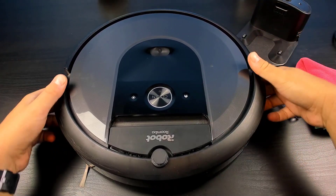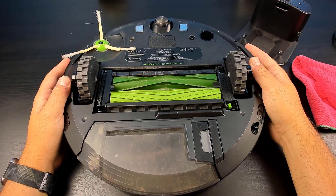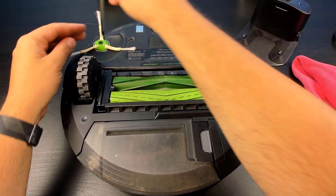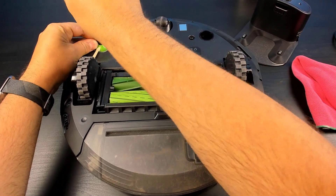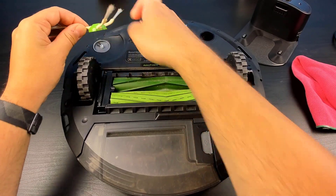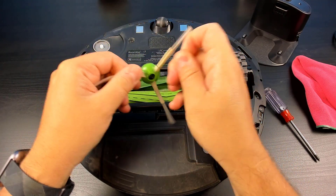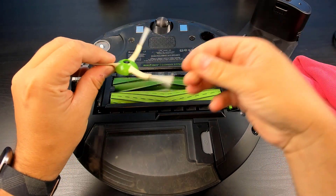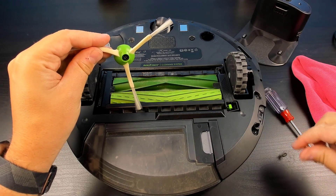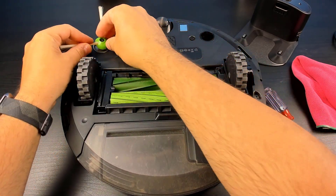Now that the top is clean, we'll head over to the bottom. I'm going to start by cleaning out all the tangles and all the hair caught up inside all the rollers and brushes. So I'll just take out the side brush. Here we can see all the hair caught up in here, so we'll just remove these tangles. And then once you're done removing all the tangles, just put it back in place.